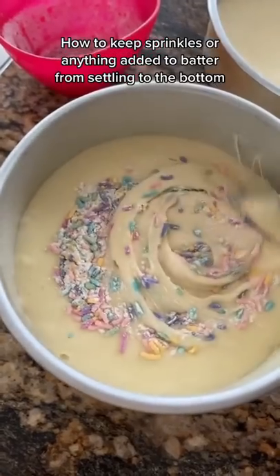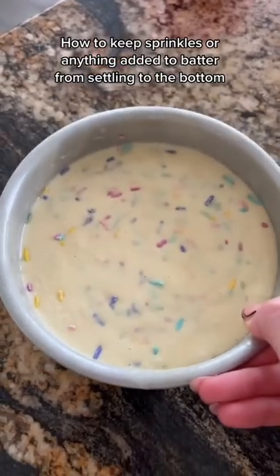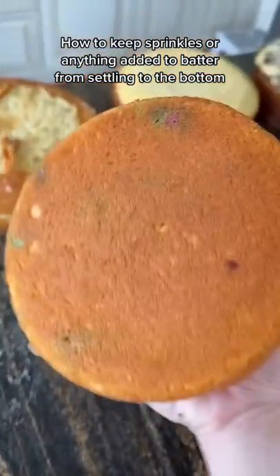Well, I mix them with flour. I add it to the top and then I kind of just swirl them in there. I used pastel sprinkles because the cake has pastel colors. As you can see, they're throughout the cake and not just at the bottom. And that's it!